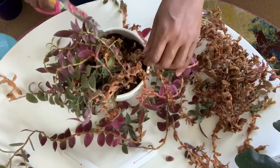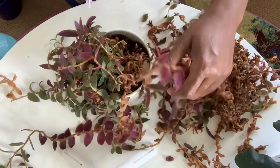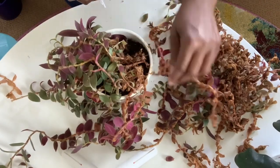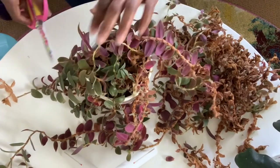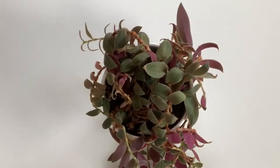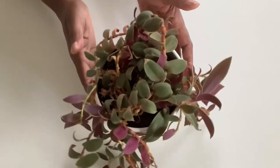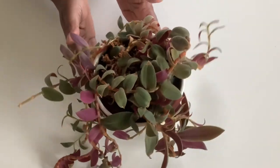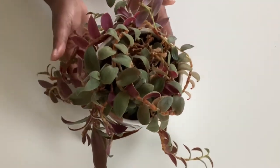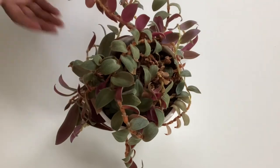I think I'm just going to cut this off — I can propagate some of those leaves. Here she is, trimmed up nicely. I cleaned the pot up, looks really, really good. I am going to propagate some of the stems that I cut from her.